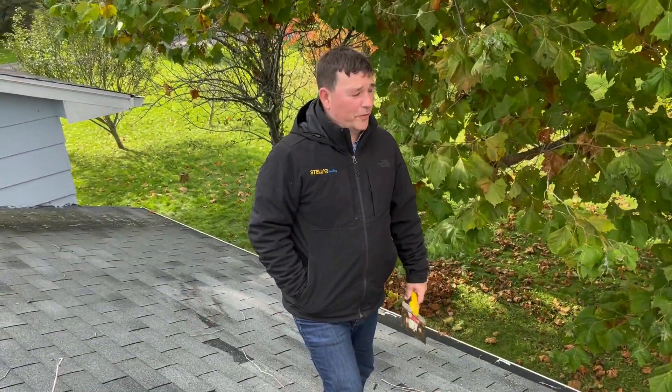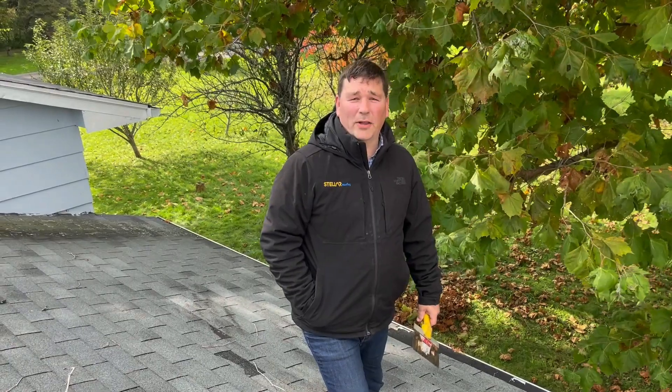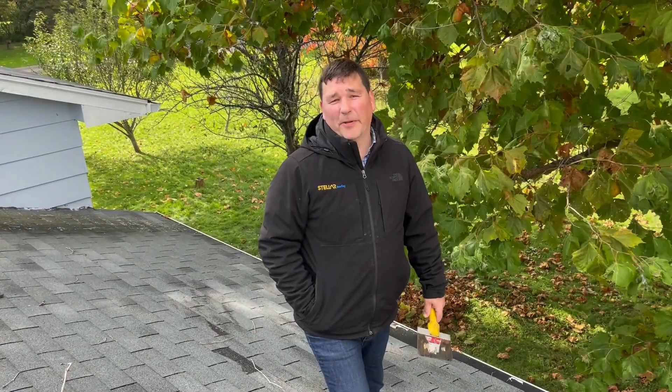How are you doing? This is Matthew with Stellar Roofing. I'm here at 425 Weiler Road. We're seeing if we can repair this roof or not, so we're going to do an attempted repair.